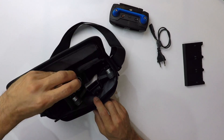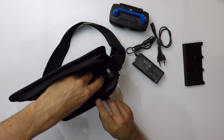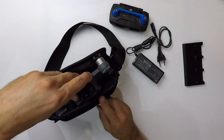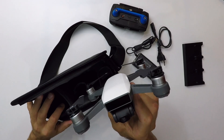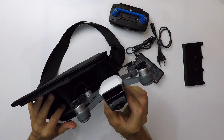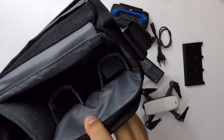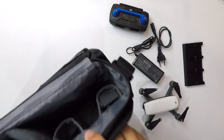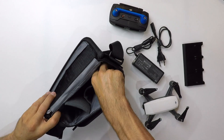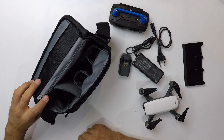Ensuite, on a le chargeur pour recharger les batteries. Le drone est calé entre le chargeur et les deux batteries qui se trouvent au fond du sac — il est juste posé comme ça, calé entre deux poches. On voit les deux poches au fond : il y a une seule batterie dedans, mais on peut rajouter une batterie supplémentaire. J'enlève la batterie de la poche et voilà tout ce qu'on a dans le sac du Spark.